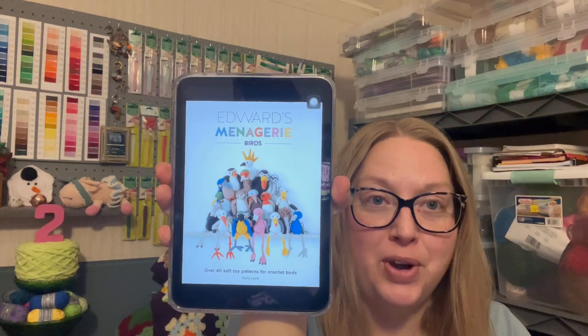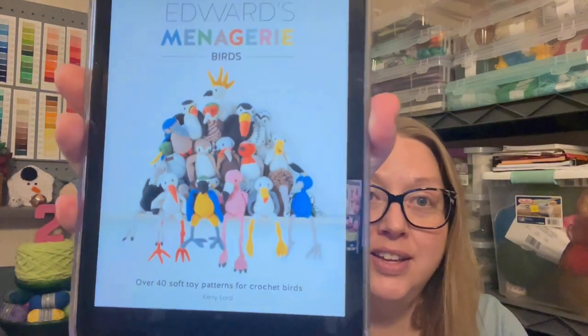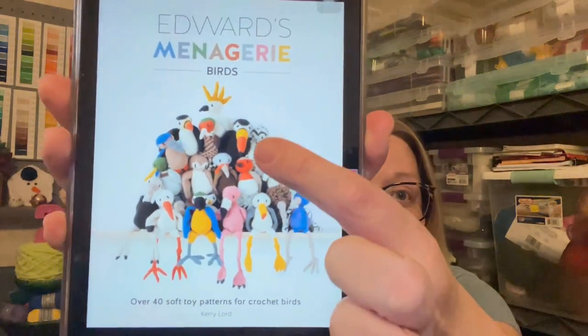It was like two books. The first book I'm going to show you I actually bought on the Kindle because it was only $2.99 — I thought let's go ahead and get it. I got Edwards Menagerie. I've seen Juliet at KS Mom Crochets — she has the physical book — and she had made the flamingo, but I want to make the toucan. I really like toucans — I love their beaks.